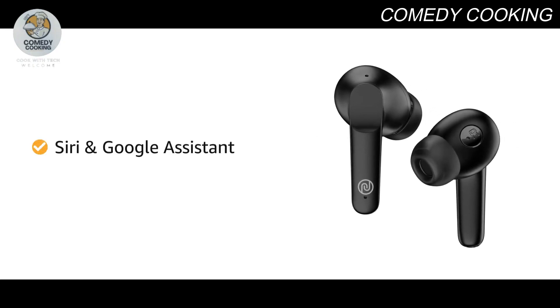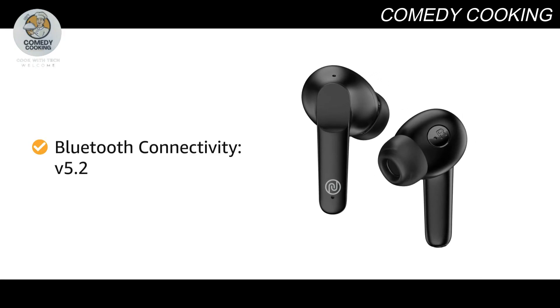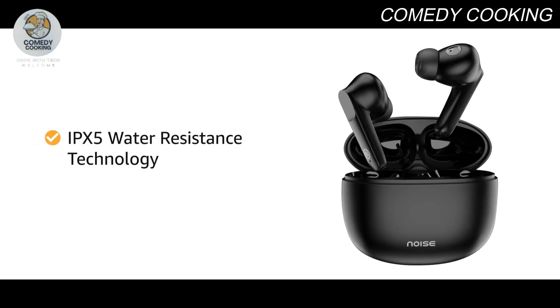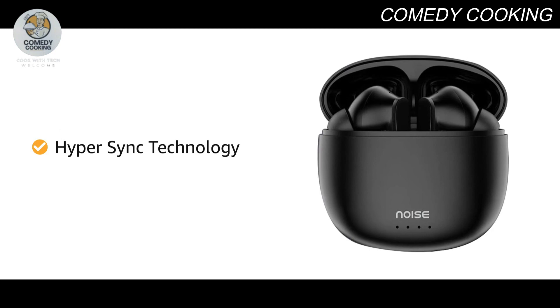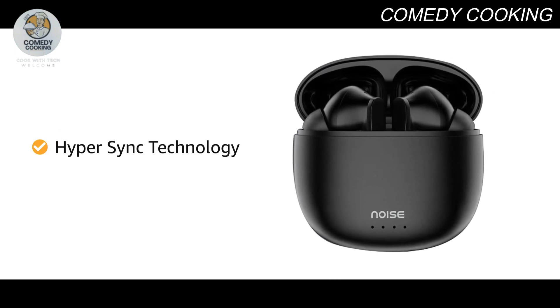Get updates to cricket scores and ask Siri and Google Assistant for anything. Enjoy lag-free and fast connection with Bluetooth version 5.2. IPX5 water resistance technology makes these buds waterproof no matter what activity you prefer. HyperSync technology makes the earbuds ready to pair and play as soon as they are taken out of the case.